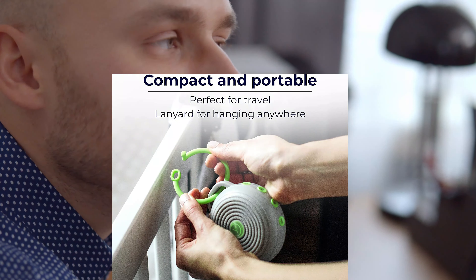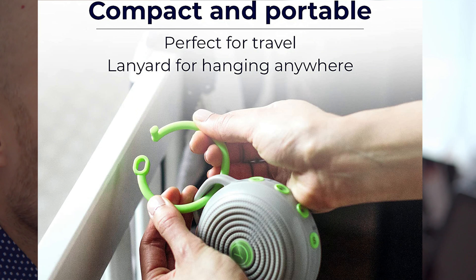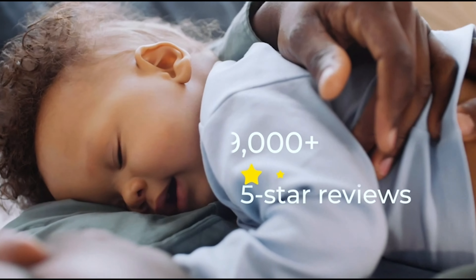Welcome to our review of the YogaSleep Hush Portable White Noise Sound Machine. Do you have trouble sleeping or focusing due to noisy surroundings? This compact and portable sound machine has got you covered. The YogaSleep Hush is designed to create a calming environment anywhere you go.